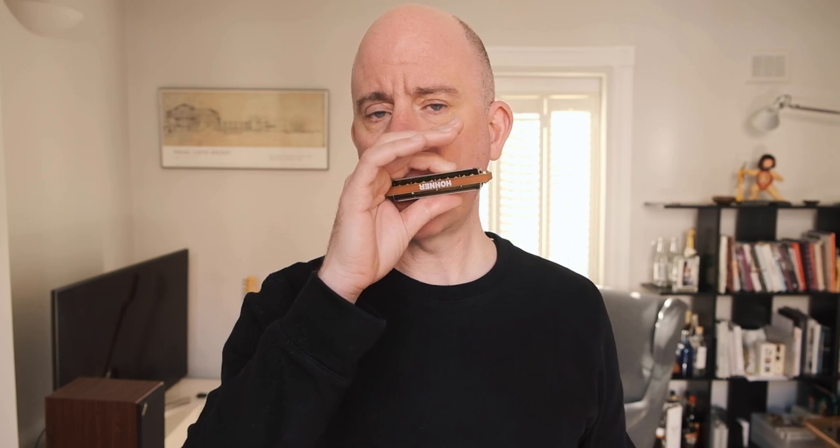In bar two we're going to play a C7 arpeggio: blow one, blow two, blow three, draw three half-step bend. Again, one note per beat as our foot hits the floor. Let's put bar one and bar two together and loop around it — let's play it twice. What we've got here at the moment is very square and very linear, with all the notes in the same place played for the same duration.